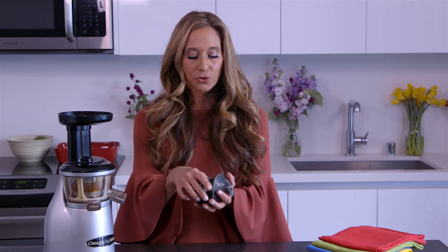I personally recommend a slow juicer. A slow juicer does not have a blade — it has an auger. These augers chew your produce just like you would chew them, so it's a slower juicer, it's a quieter juicer, and it also has very, very little waste.